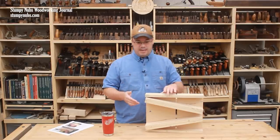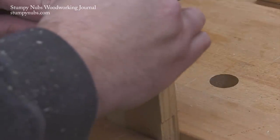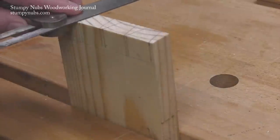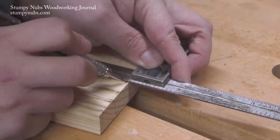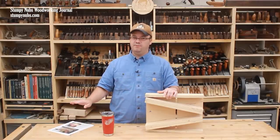Next, set a bevel square to the angle of the jig's fence and then use it to carry your marks across the end grain. Finally, carry those marks down the other face with a square. If this sounds confusing, don't worry — the guide will make it very simple.